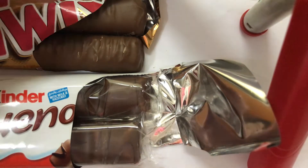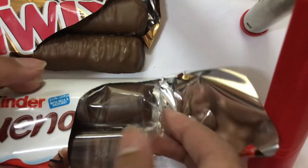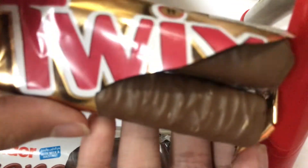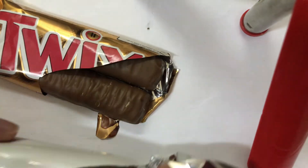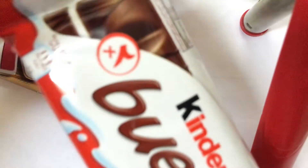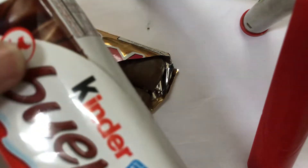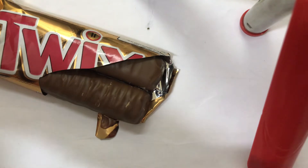So the Twigs is wrapped once — see? And the Kinder Bueno — or for the real pronunciation, Kinder Buino, whatever — they're wrapped twice. This is the first layer of the packaging, and then there's a clear inner wrapper as well.